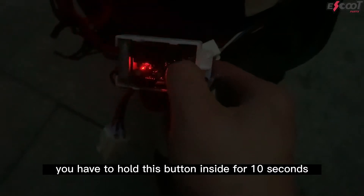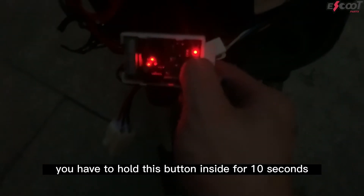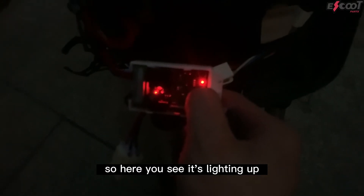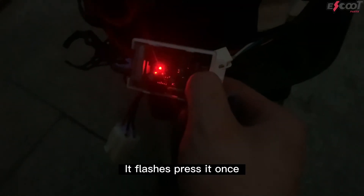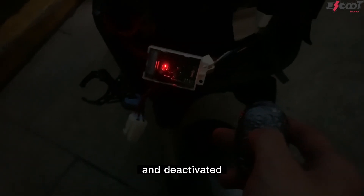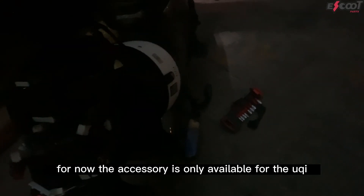Now in order to match our accessory to the key, you have to hold this button inside for 10 seconds. You'll see it lighting up until it flashes. Once it flashes, press it once. Now take our key — you'll see it's matched.